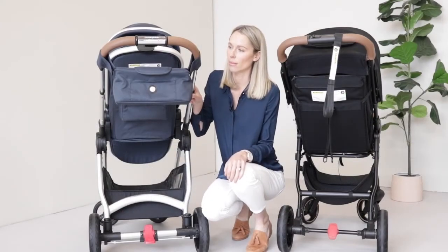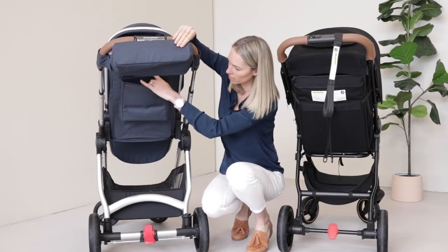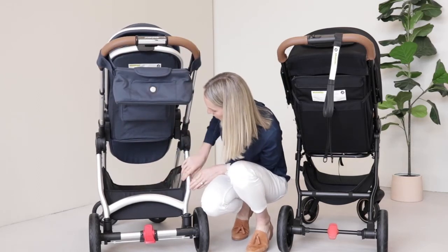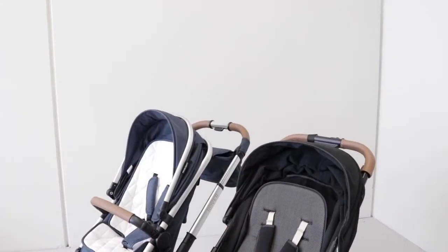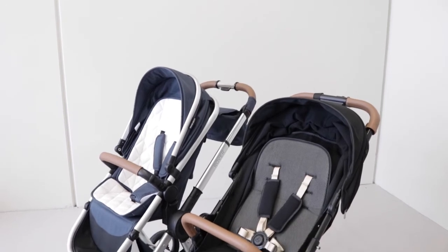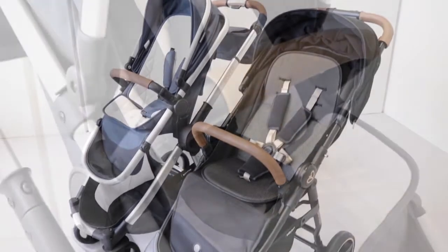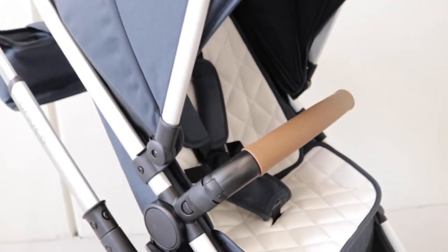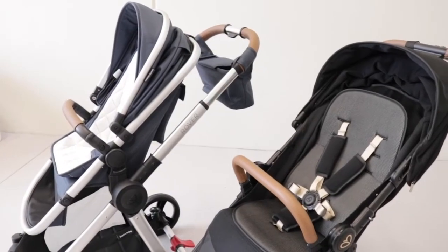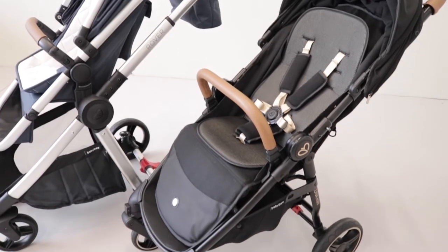The Rover 3 also has more storage than the Luna Mini — it comes with a handlebar bag included, has a pocket in the back of the seat, and the basket is considerably bigger. Both come fully loaded with free accessories. The Rover 3 comes with a seat liner, harness covers, belly bar, handlebar bag, UV cover or mosquito net, and rain cover. The Luna Mini comes with a seat liner, harness covers, belly bar, foot cover, and a rain cover.